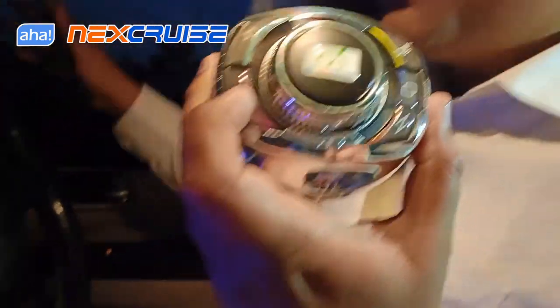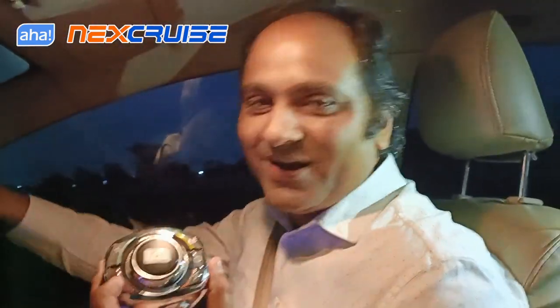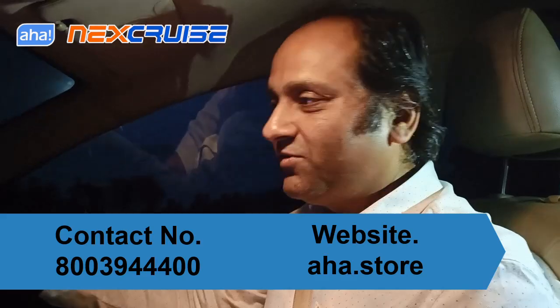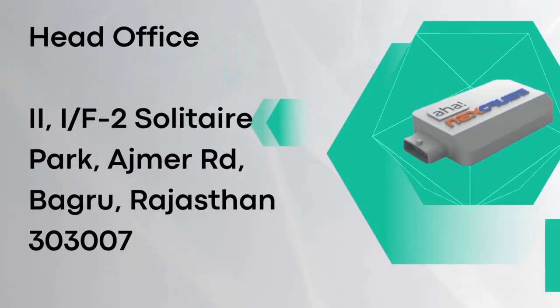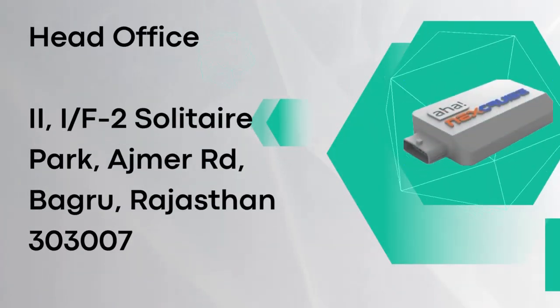Let NexCruise do this for you as well. Go to our store and order it for yourself, and you can always speak to our team on the numbers shown in this video. Hope that was useful to you. Goodbye from team AHA. Thank you.